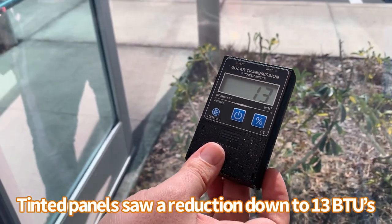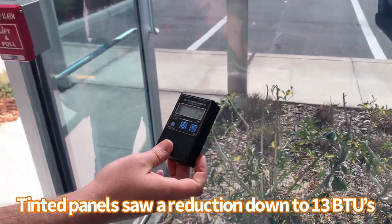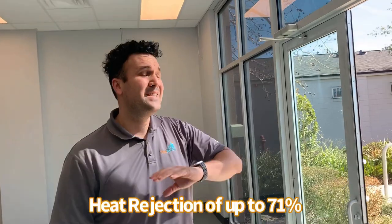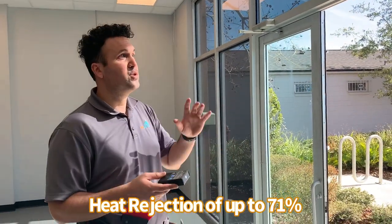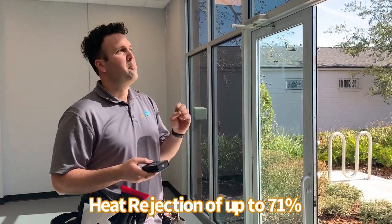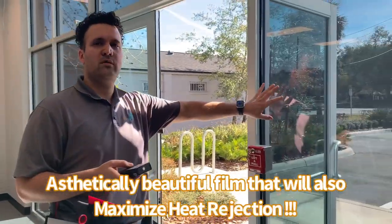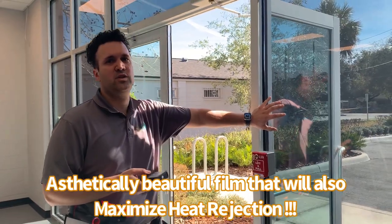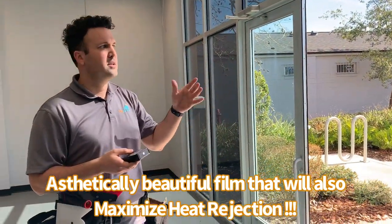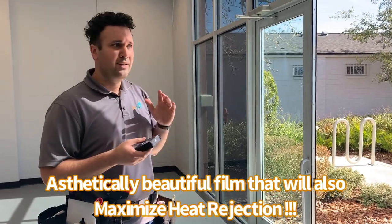So 13 out of 42 — that's a heat rejection of just about 71%. It's an amazing film. Dark Neutral 15 by Beluche is not only a beautiful film, but it's actually working for you — 71% heat rejection. Even if you have extremely efficient panels, it's going to make a huge difference.